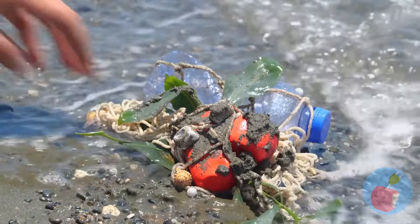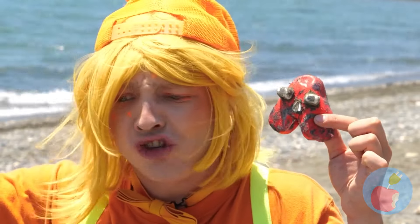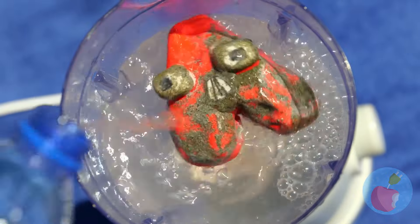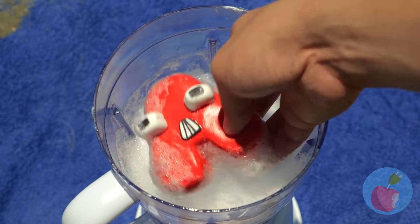Look! Someone washed up on the beach! He's gonna need a heavy-duty bath. Now let the whirlpool commence. Much better.